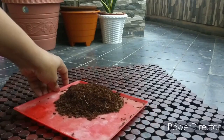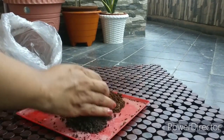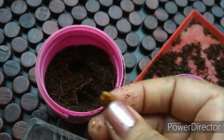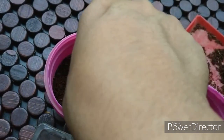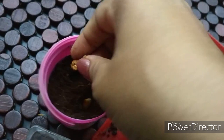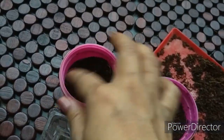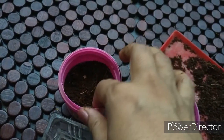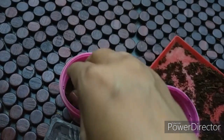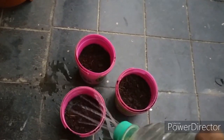I took equal amounts of cocopeat and vermicompost to sow the seeds. However, you can use any kind of soil mixture for sowing — you can directly put it in soil as well. Bitter gourd can be sown directly into a large pot or ground. Always take more seeds than you require, as some may not germinate.